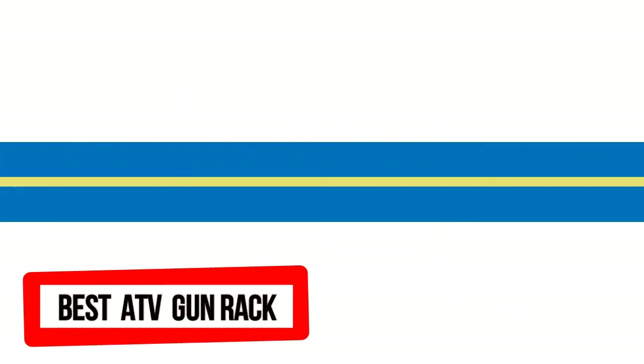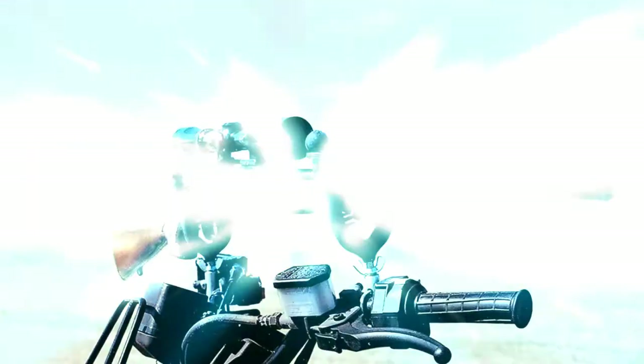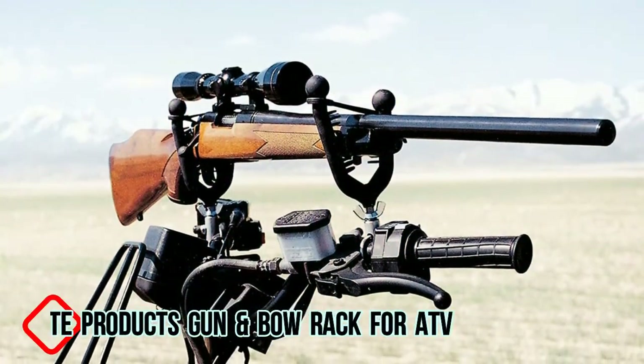Motor Man presents Best Gun Racks for ATV. Products: Pack Rack Plus Gun and Bow Rack for ATVs and bikes.